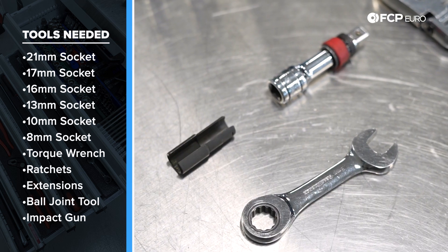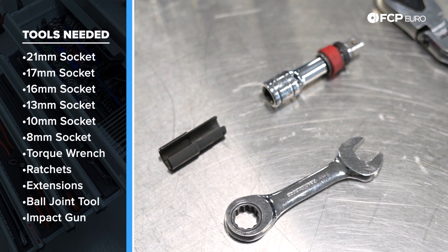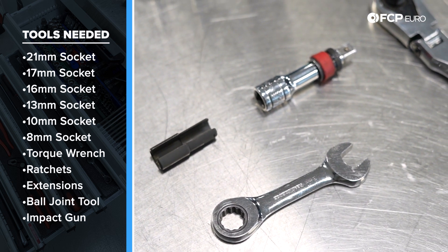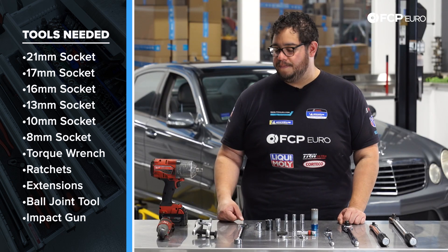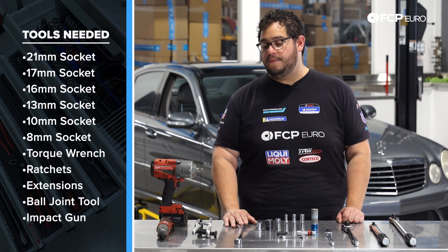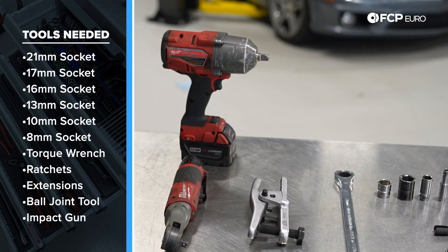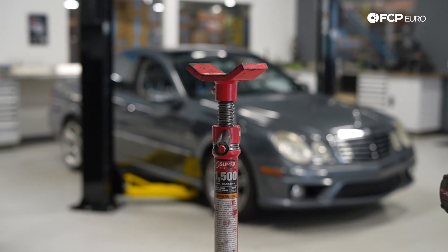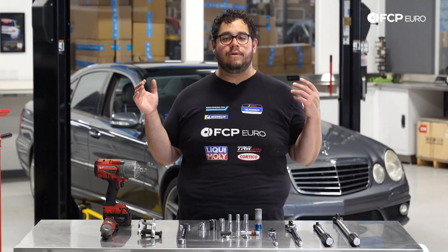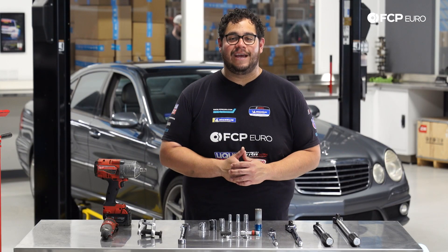We have a small extension, and our bomb tool for the airline — however a 10 millimeter wrench or flared wrench will work as well. I'm using a 13 millimeter wrench to break free the airline with that bomb tool. We have a 21 millimeter wrench and a ball joint popper — this is CTA 4013. We also have an impact gun, an electric ratchet, and since we're on the lift today, a screw jack, which you can substitute with a regular floor jack.